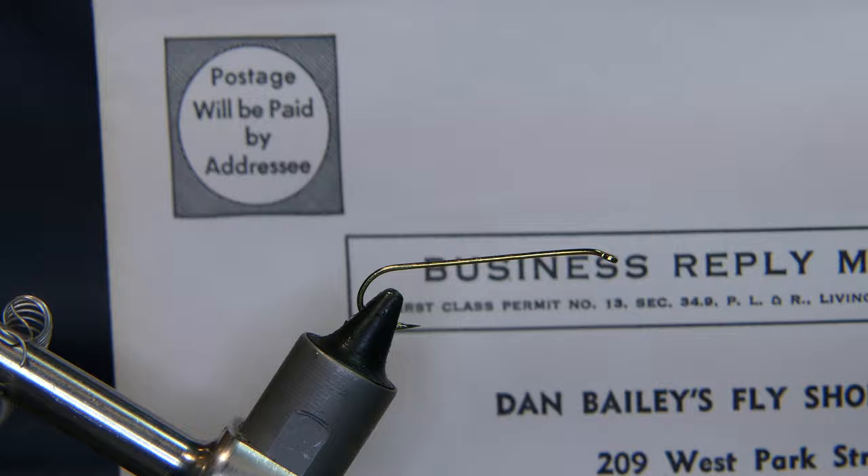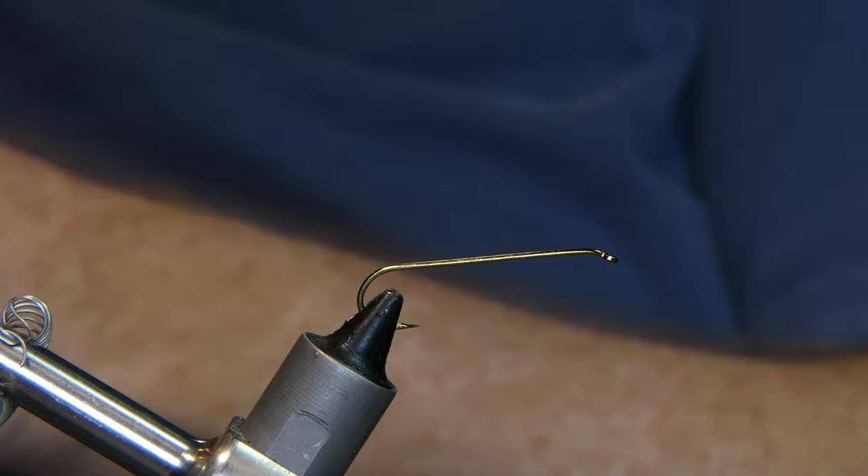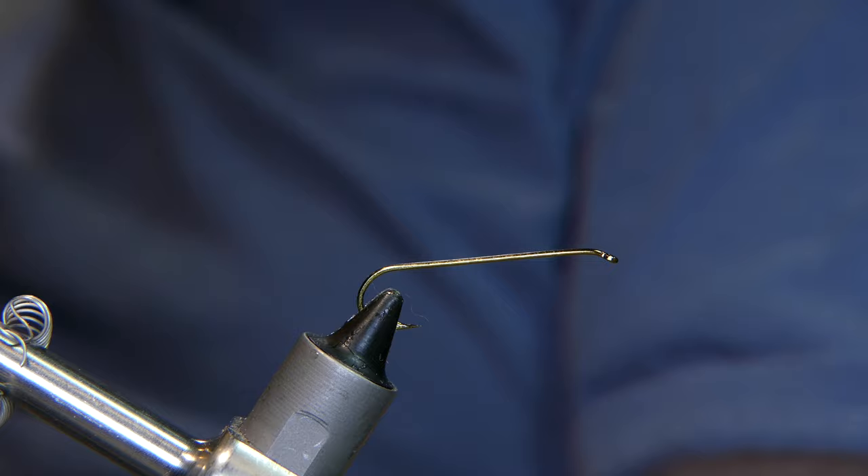Still got the original envelope to order it in, plus the order form and everything in the front. It's from my father's. I wasn't old enough in 1871 to mail order stuff yet.